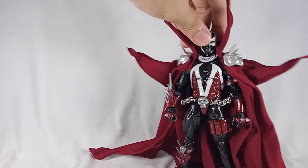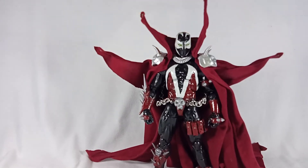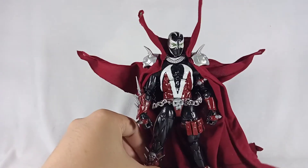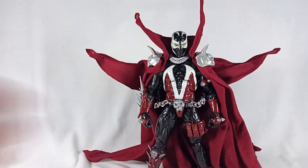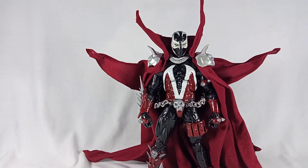Anyway, that's about it for the Spawn figure. It's not a lot of work, but I love how it turned out and I hope you do too.